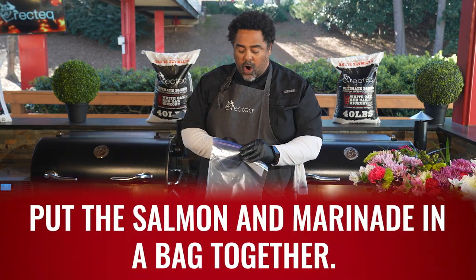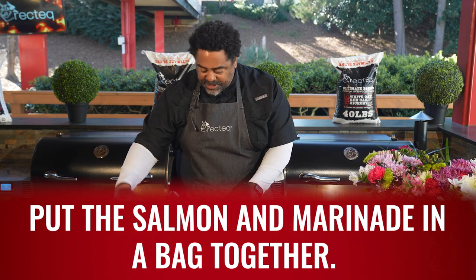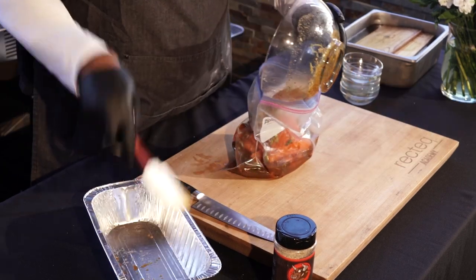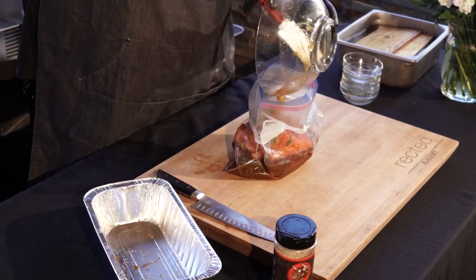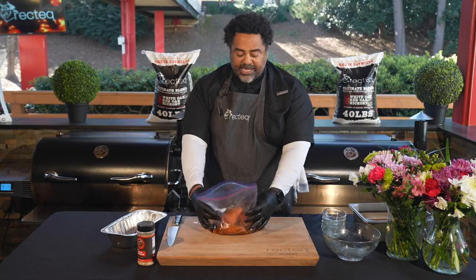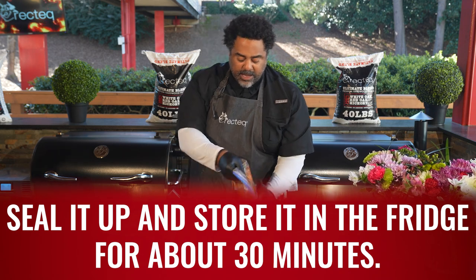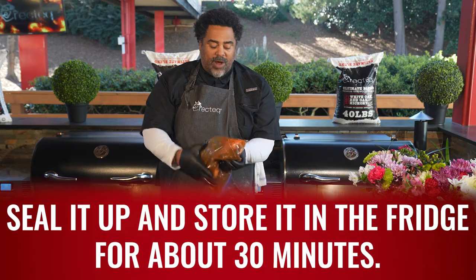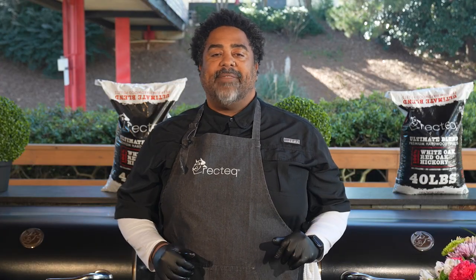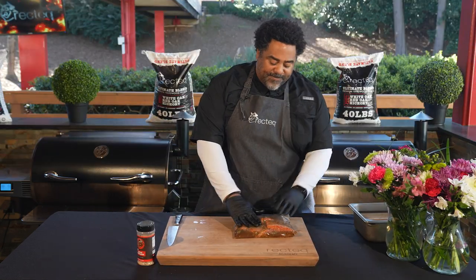We're gonna go ahead and stick our salmon in the bag — super simple, just get it in there. Then in the marinade goes; make sure we get all that deliciousness in there. Get all the air out and seal the bag up, toss everything around so the marinade penetrates the salmon. It's been about 30 to 35 minutes now and we've let our fish marinate. This stuff looks absolutely amazing — the bag really did its job.